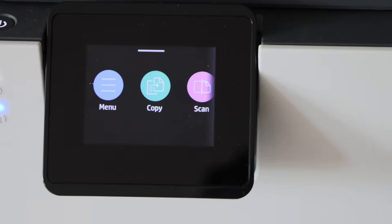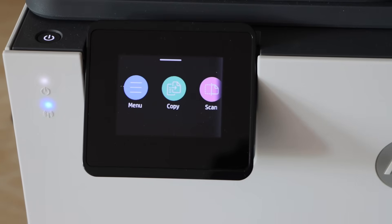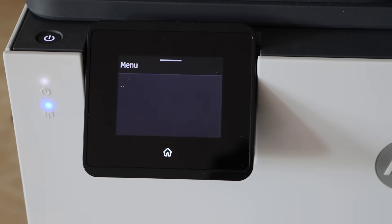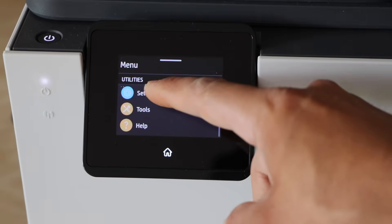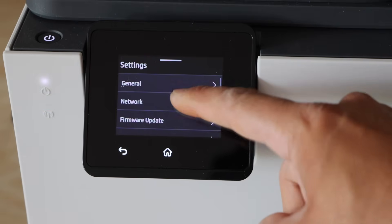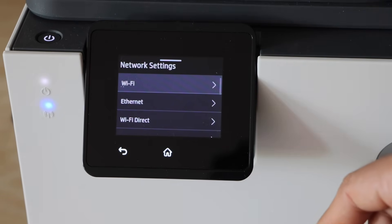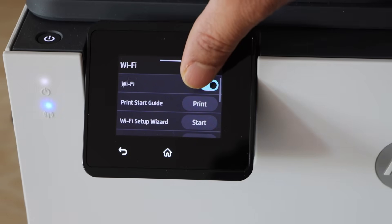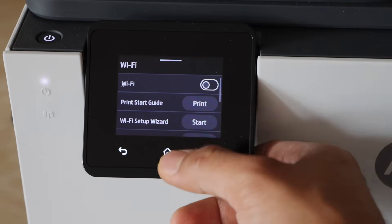Here you will see the main screen of the printer. To connect it with the Ethernet cable for faster printing and scanning, you have to disable the WiFi. Click on the menu, scroll down, click on settings, select network, click on WiFi, and switch off the WiFi from here. Go back to the home button.